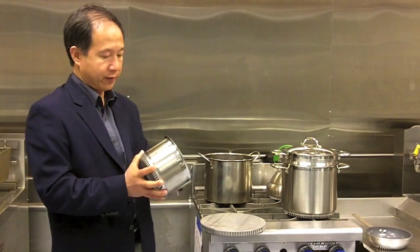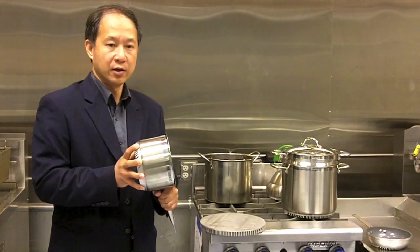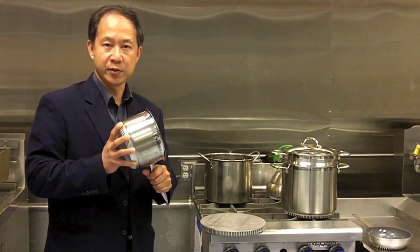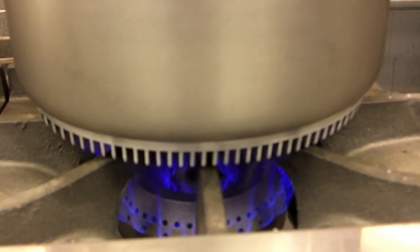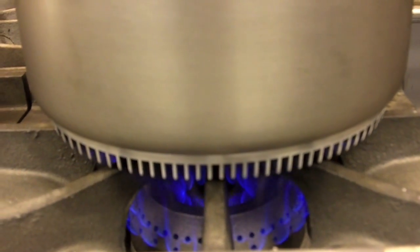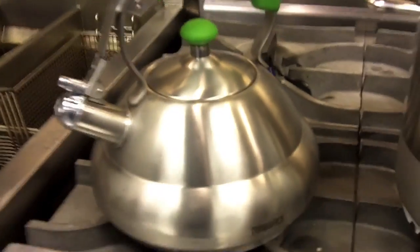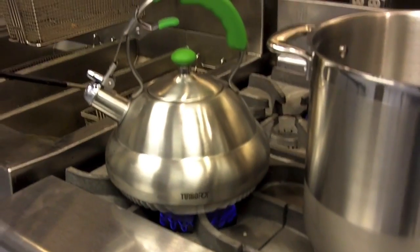The pot we have is a high performance pot. You can either dim down your burner, cook with your normal recipe and normal time, saving energy and saving money along the way. Or you can boost up the power and shrink the ticket time and cater to more customers with the turbo pot.